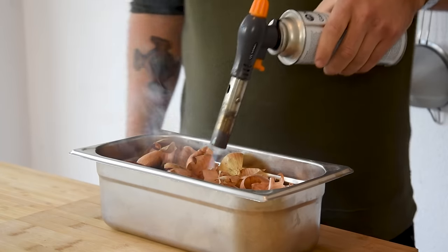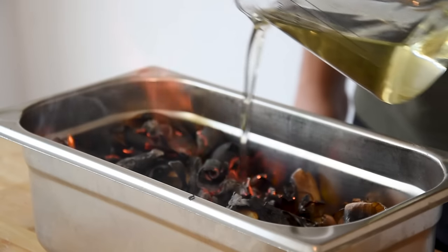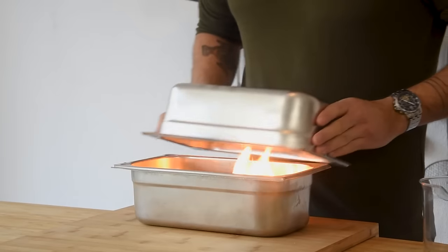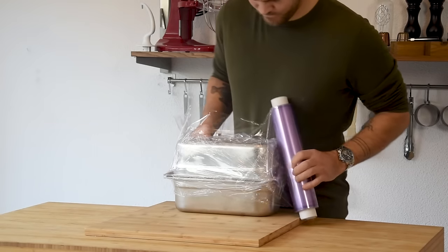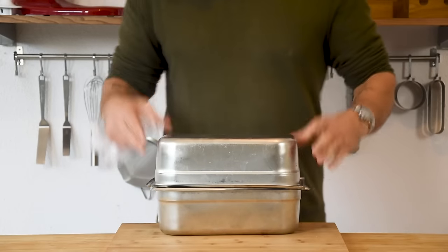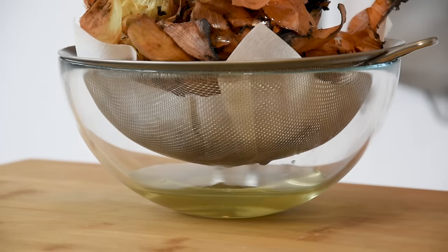Once they're dry, transfer them into a container and set fire to them with a blowtorch. Then add around 300 grams of cold neutral oil. Now cover this directly and then wrap it tight with plastic foil. Let it sit for 30 minutes. After, remove the top and pour the oil through a sieve laid with a clean kitchen paper. Keep this for later.